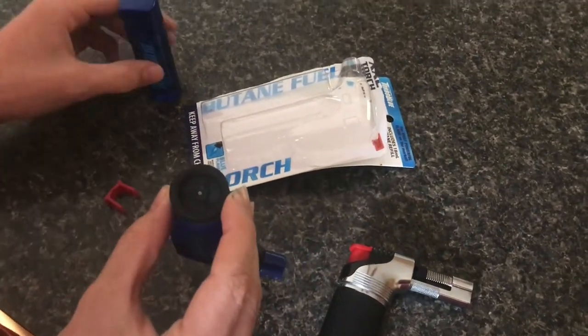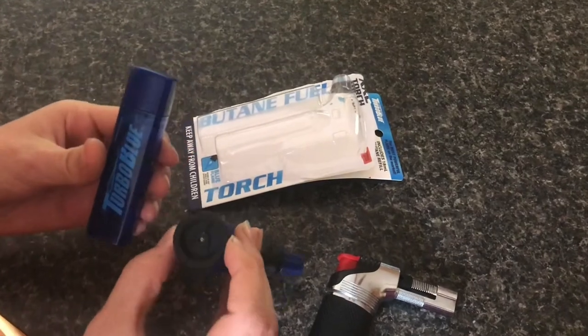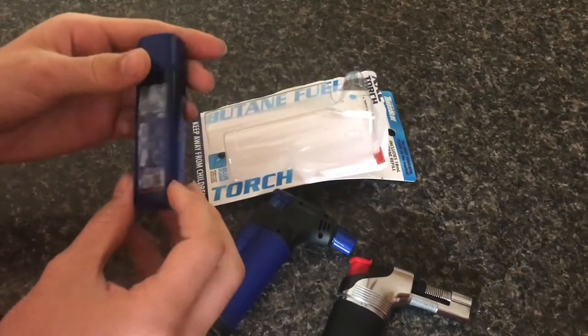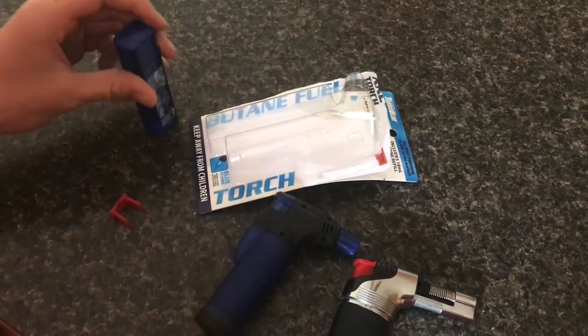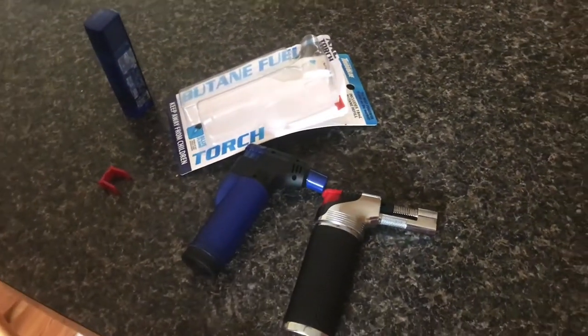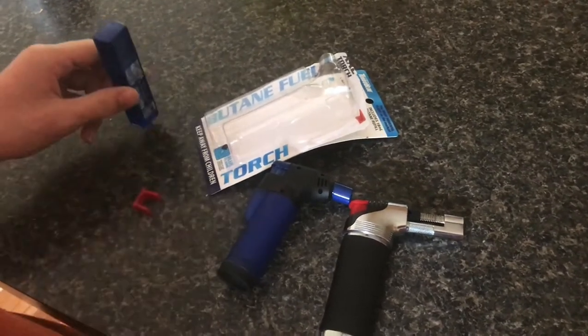This is refillable with butane and it actually comes with a canister of butane — maybe three to four dollars' worth. You can also buy a large can of butane for maybe five dollars if you ever need to refill it beyond what's included.